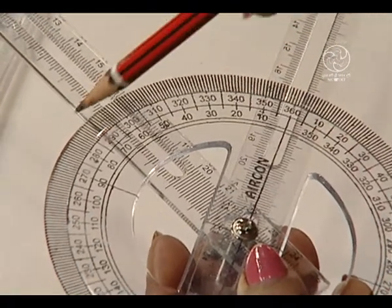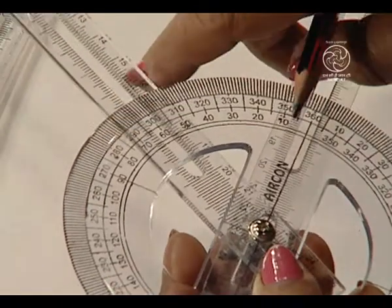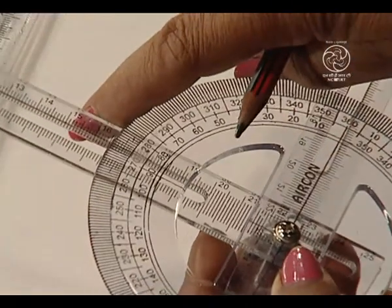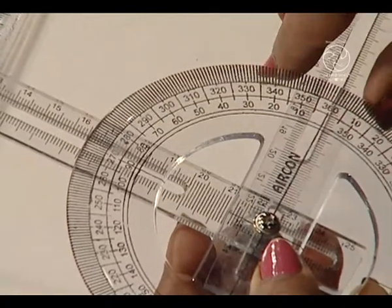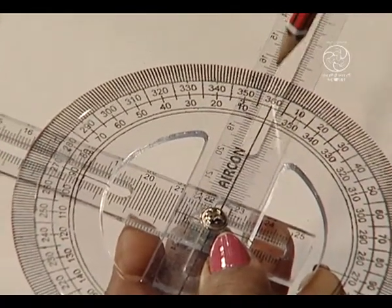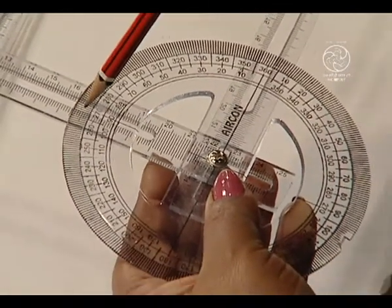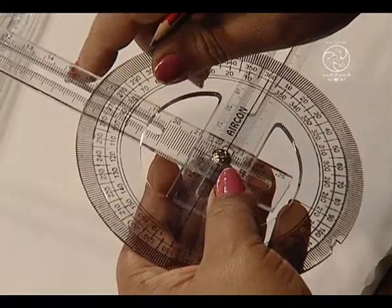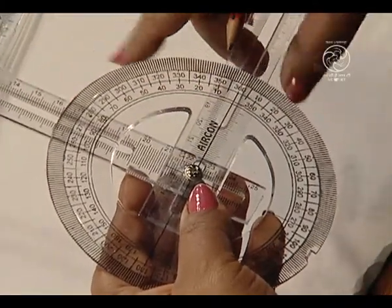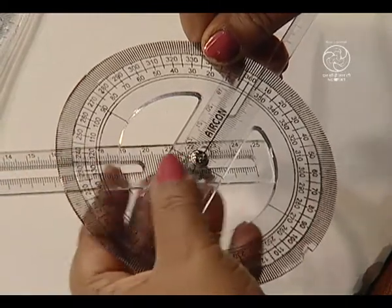All angles lying between 0 to 90 degrees we can obtain for acute angles. Likewise, we can have a measure of 90 degrees. This is 0 here and this is 90 degrees and it is forming a right angle. If we just slide this in the anticlockwise direction, we can obtain various obtuse angles.